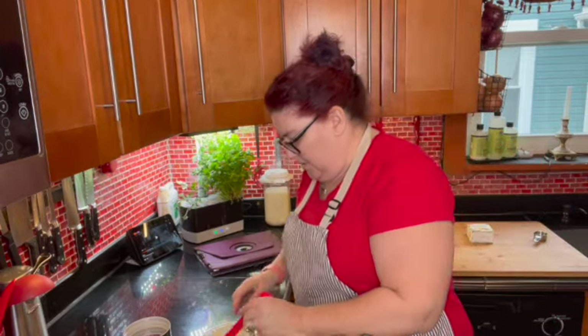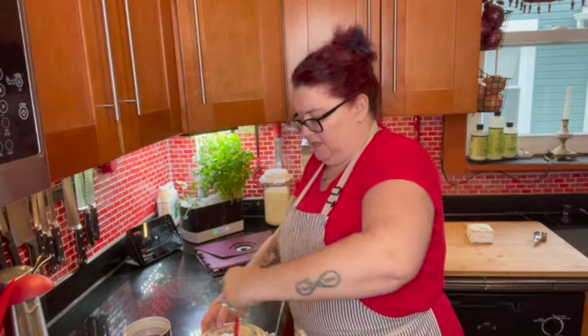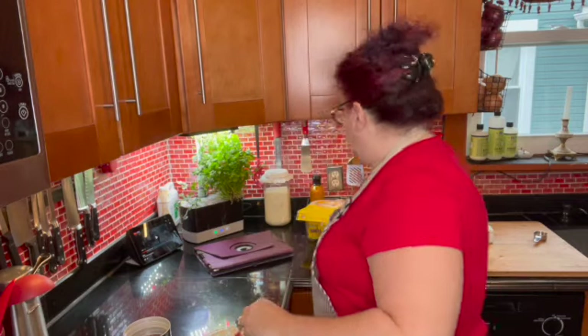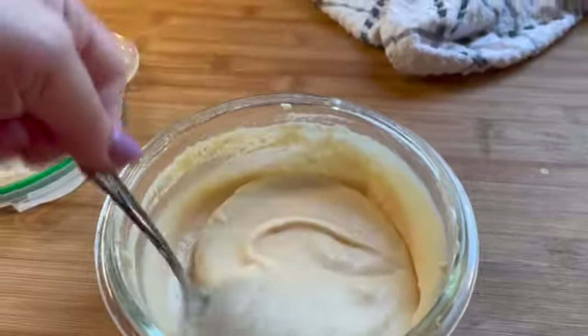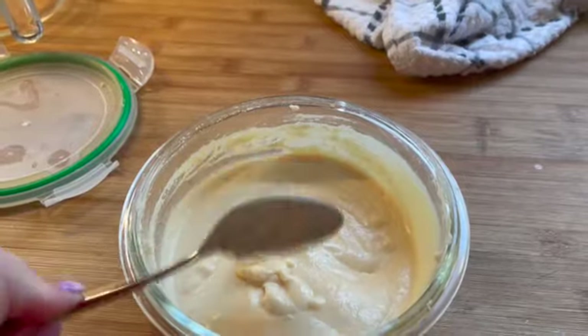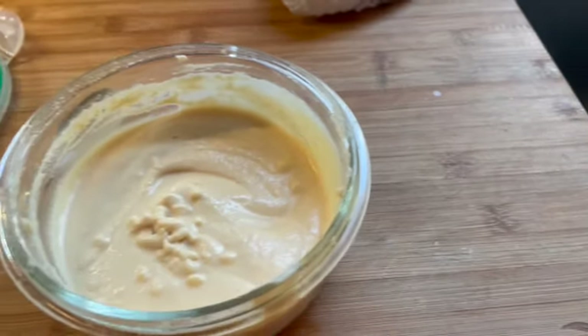I'm going to go ahead and stick this in the refrigerator for a while so it thickens up, and I will bring you back probably tomorrow and show you the finished product. And here is the consistency after two hours of making the sour cream. You can see it's getting much thicker — it's still a little bit thin, so it will thicken up overnight. But you could use it like this, or if you want it thicker, you can definitely add more powder to make it thicker. But I'm going to go ahead and use it just like this.